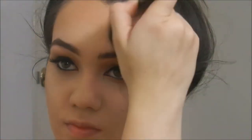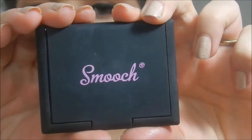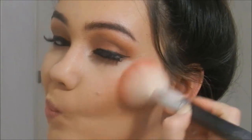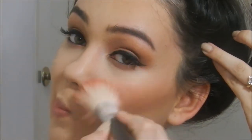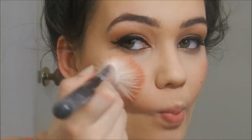Then I'm going to take Smooch Blush in the shade Peaches. It reminds me of the NARS packaging. I picked this up at the chemist the other day along with the Glow Baby Glow. I really quite like it — it's so pigmented. And I think the peach in this really complements the eyeshadow that we have going on. Peach is a color that will go with any eye look that you do.